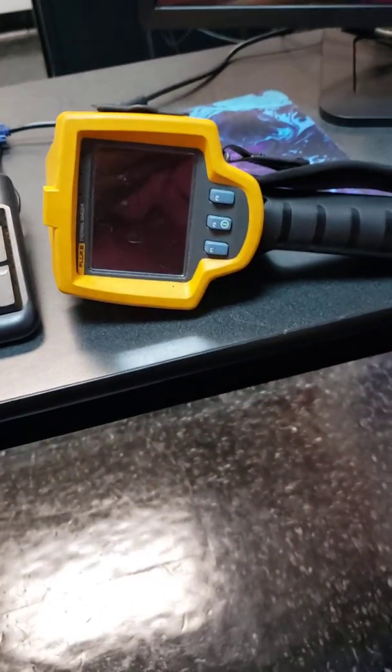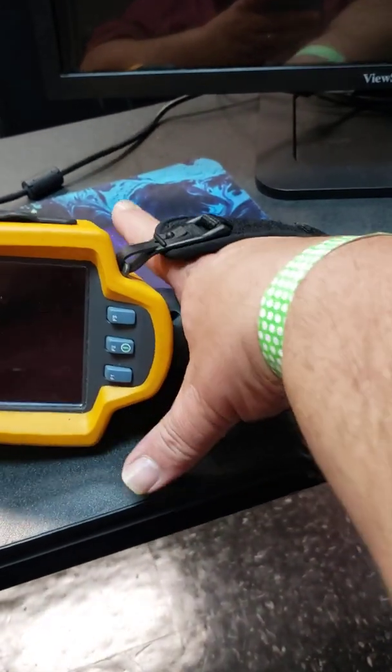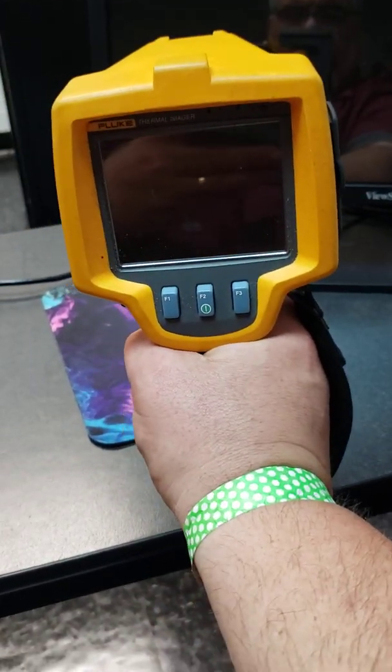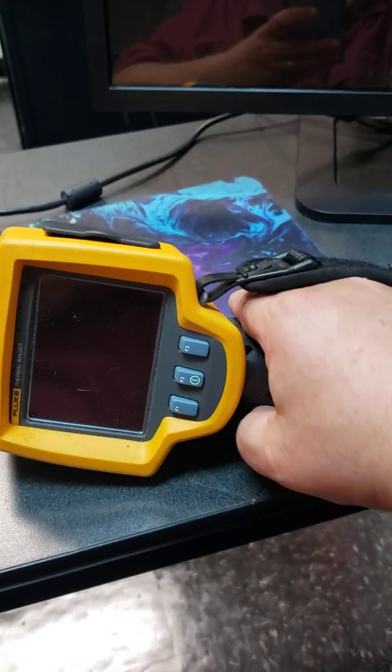There are a few things we have to go over. Number one, anytime you're using the imager, your hand must be in this strap so you can firmly hold on to the imager without dropping it. It is an expensive piece of equipment, roughly around $7,000.